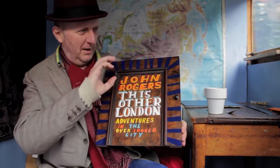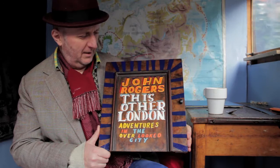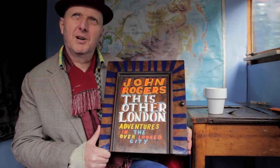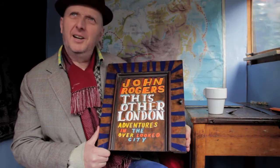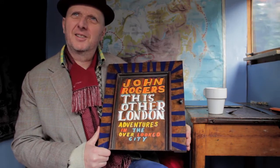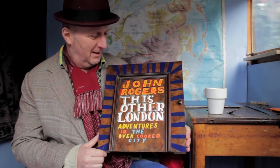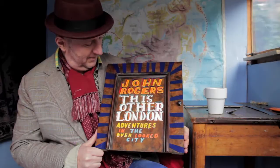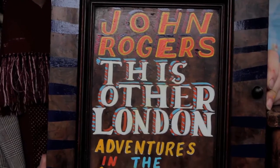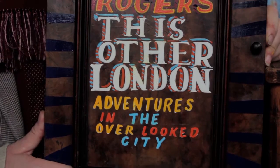I think it was made — on the metal frame of it, I think it says it's made at the bottom of Kingsland Road. I thought this little panel from underneath the keyboard would be the perfect thing, so I took it off and I painted 'John Rogers, This Other London: Adventures in the Overlooked City' on it.